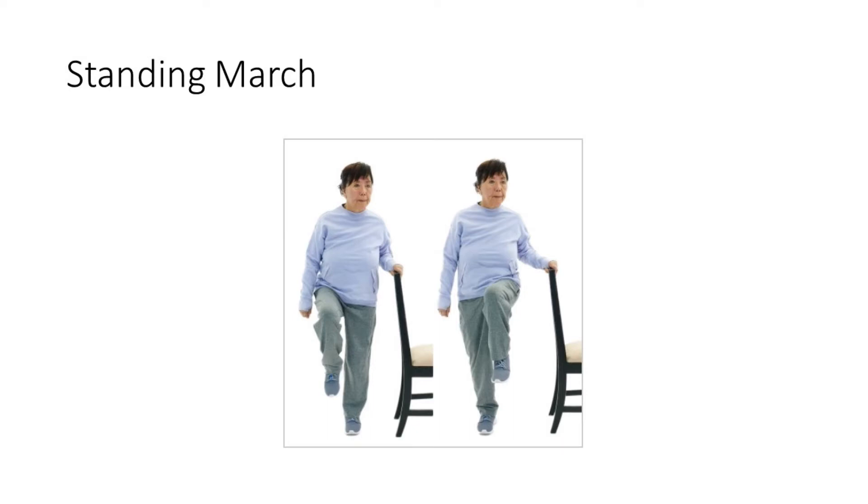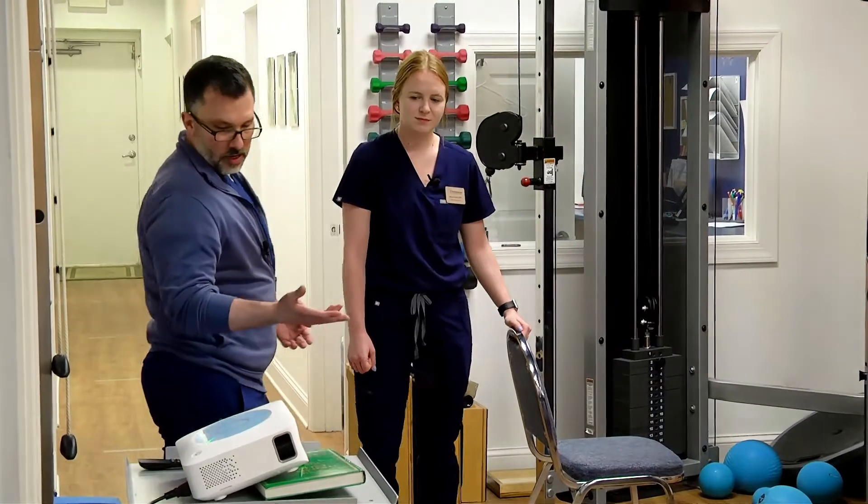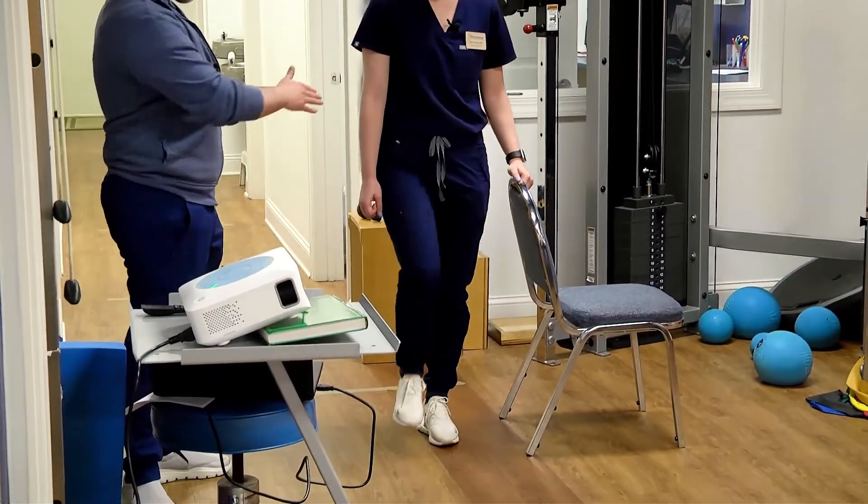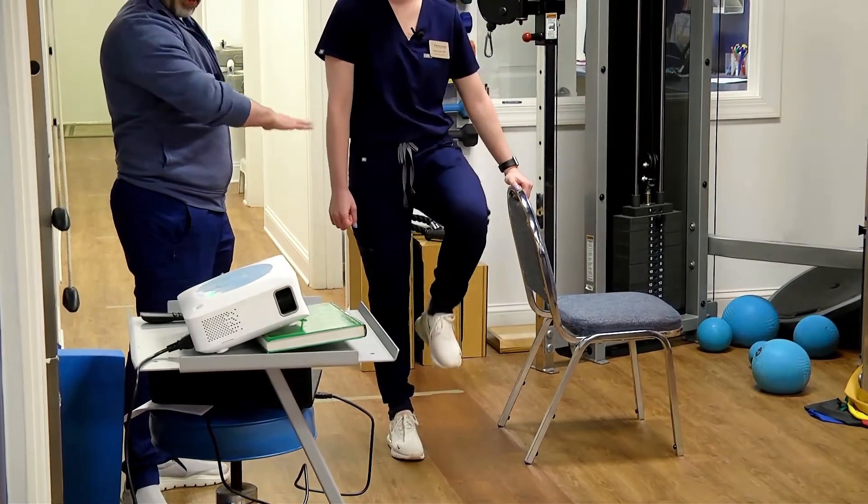The next exercise is a standing march. Going back to the hips — the reason we keep emphasizing the hips and the ankles is they work together. If the ankles are strong and the hips are strong, your whole lower body remains strong and that keeps you upright. In a standing march, it's exactly as it sounds: Alexis is going to lift her knee up roughly 90 degrees from the floor, parallel to the floor.